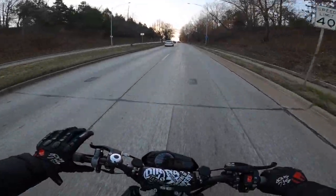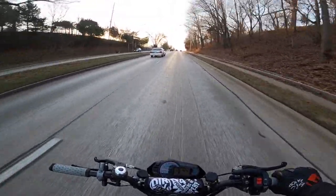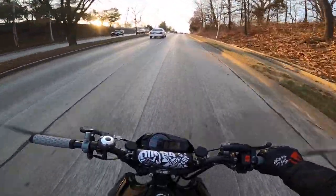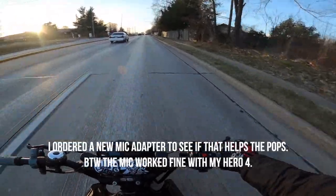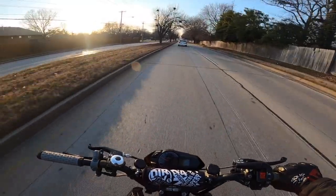Someone is absolutely caked in cologne. It's this car up here — these guys are caked in cologne. Going on a date maybe? Yeah, it's definitely this car in front of me. It's either heavy cologne or heavy Black Ice air freshener.